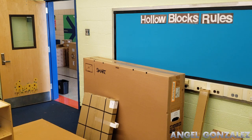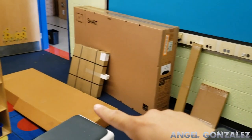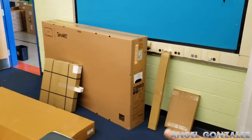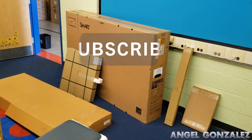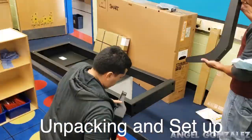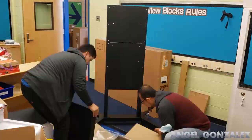Hey guys, welcome back to my channel. Today I have the Balance Box by Height Adjustable Mounts and I'm going to show you how to set it up. I have everything laid out in this classroom. If you like this video, please subscribe, comment, like, and enjoy.